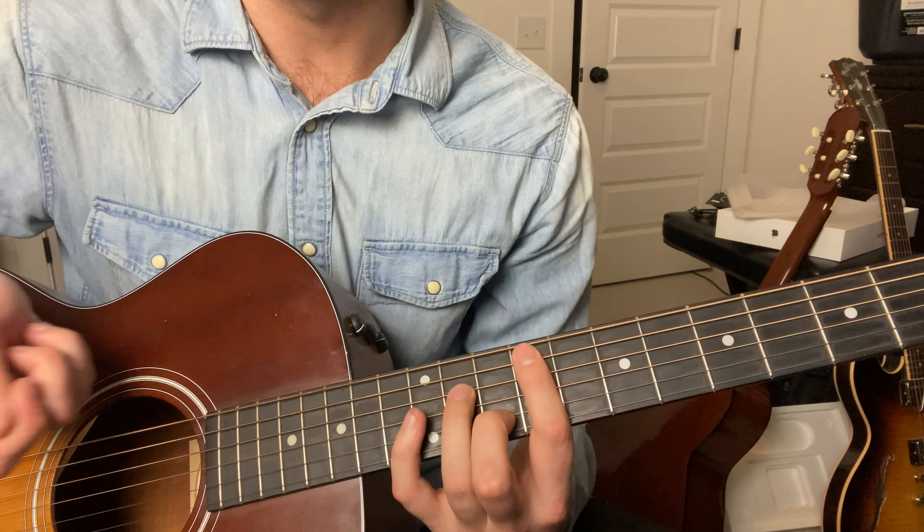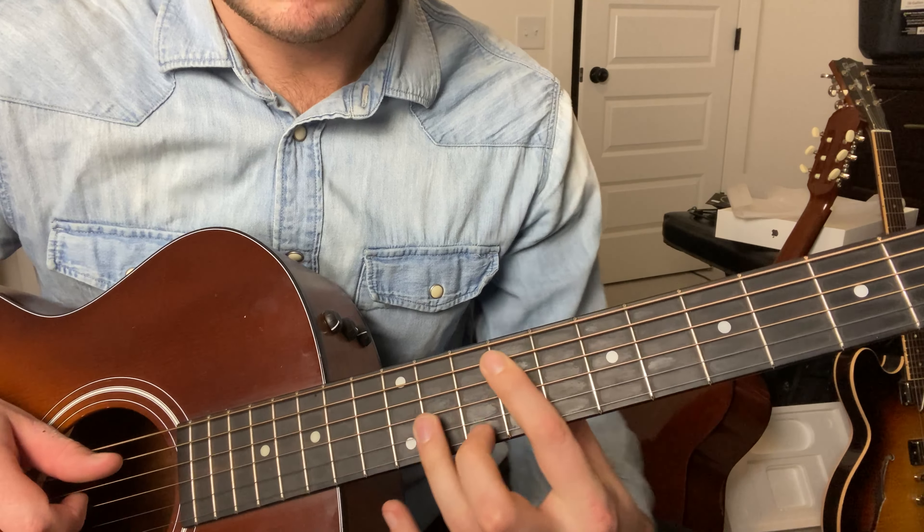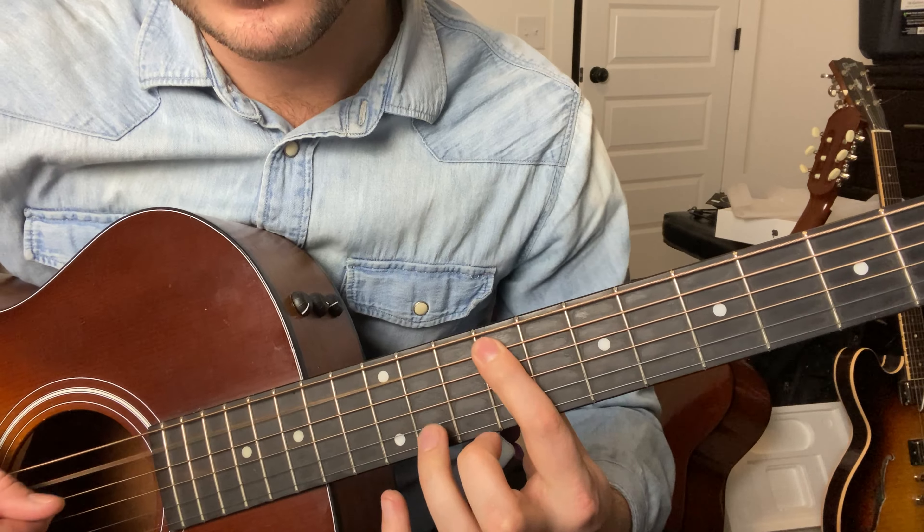I tabbed out the guitar part for this song. It's in the description of this video, so if you click that link you can download the guitar tabs. I definitely think it'll help if you follow along with those guitar tabs.